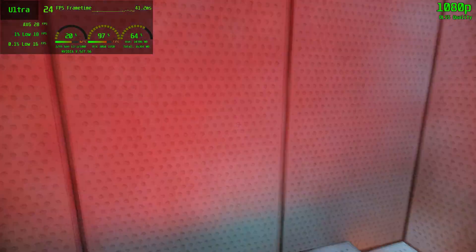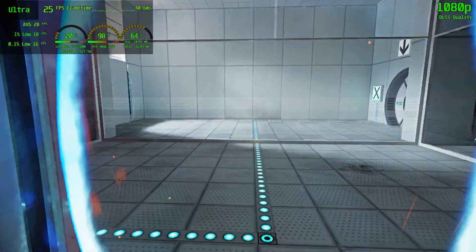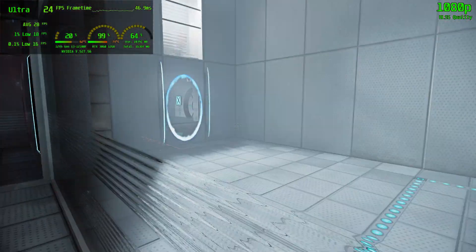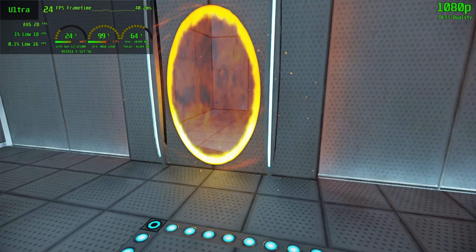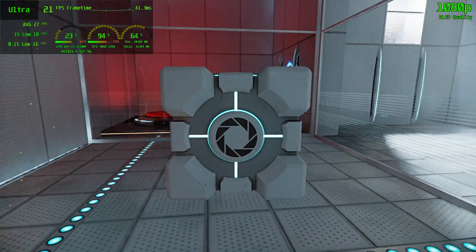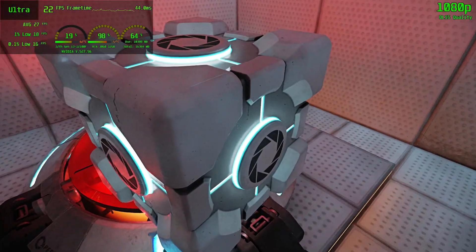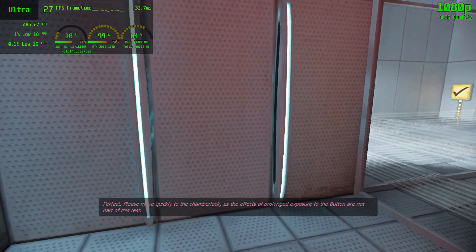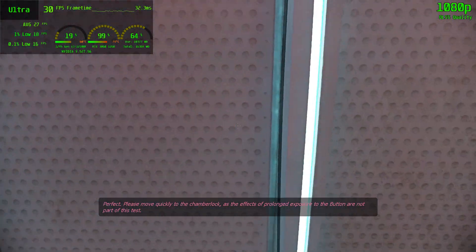I don't know what to do, as the effects of prolonged exposure to the button are not part of this test.